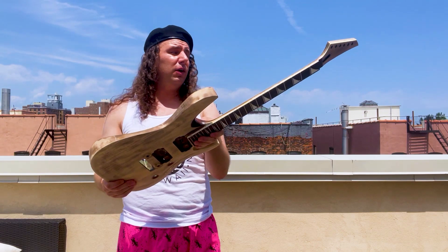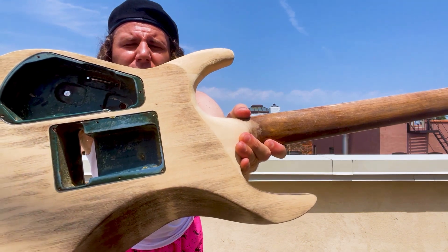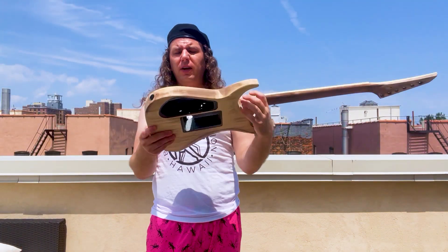Now I just have to decide what color I want to do it in. If I want to go back to stock, which was blue — as you can see in the control and trim cavities, the original blue finish is still visible there, and also in the pickup routes. Or do I want to go with something else?